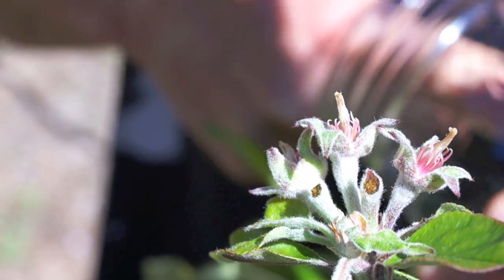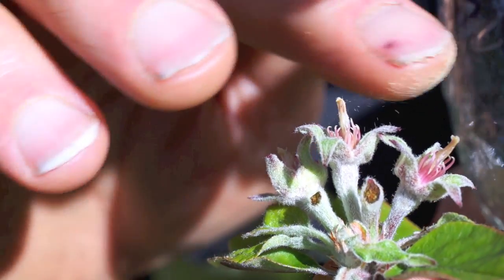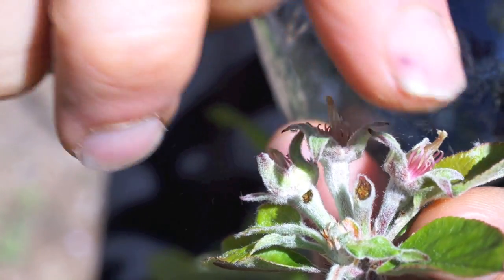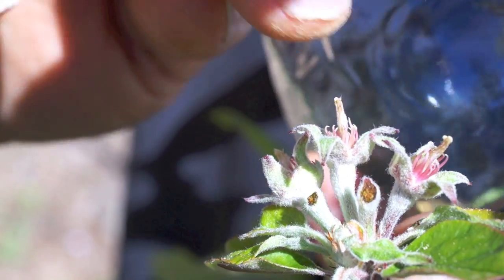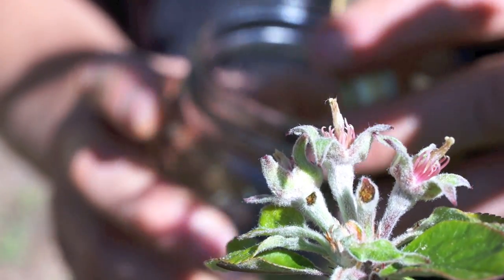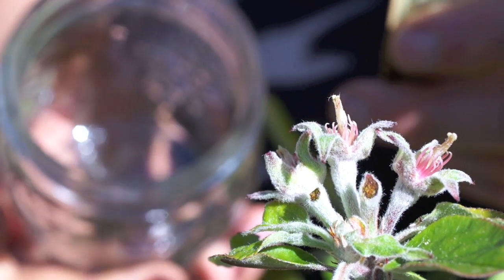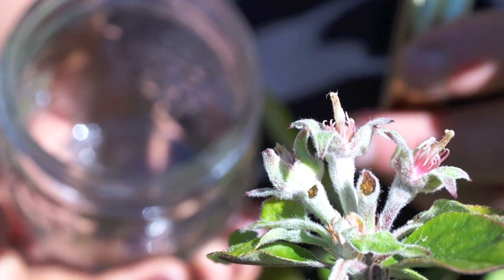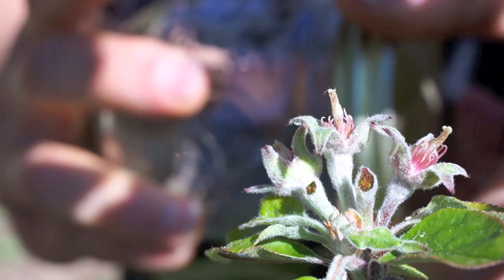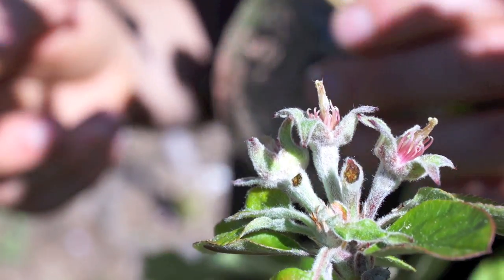I'm pollinating this with a different variety called Catherine, which is also an Albert Etter variety — same guy bred both of these. I wasn't originally going to do this because I suspect they may have some of the same parents, which would cause a kind of inbreeding effect. But I really like this apple and would like some of its qualities — particularly the late-season texture and flavor. It's a really excellent eating apple, Catherine. So I thought, why not just make a pollination and see what happens.